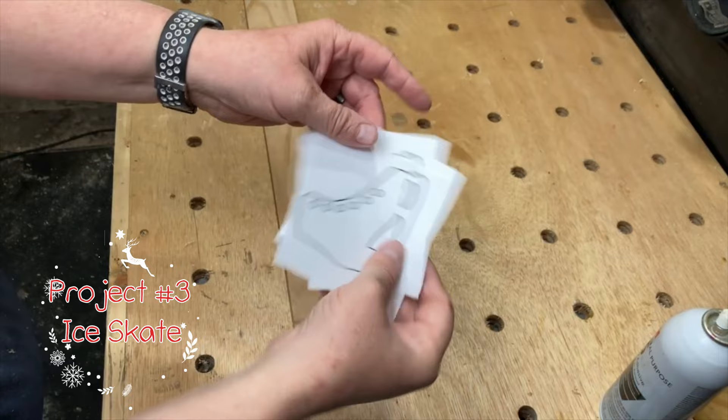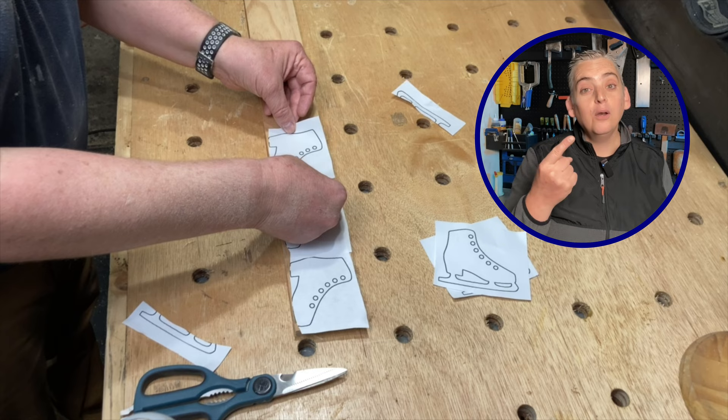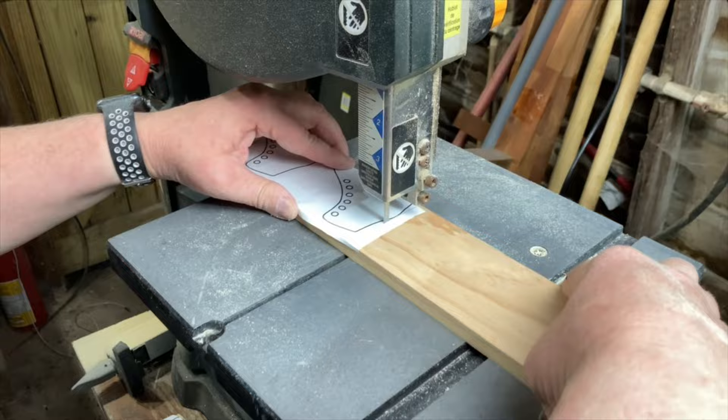For project number three I used another template and two thicknesses of wood — one was half inch thick and one was one quarter inch thick. For each ice skate you'll need three pieces, but only one of them will actually need to have the blade on it. I cut out the pieces with both the band saw and the scroll saw.